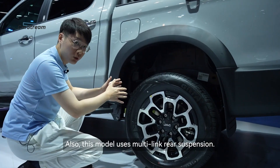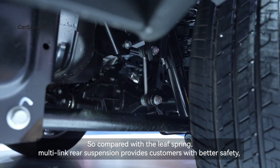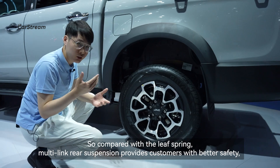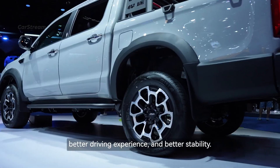This model uses a multi-link rear suspension. Compared with a leaf-spring setup, the multi-link rear suspension provides customers with better safety, better driving experience, and also better stability.